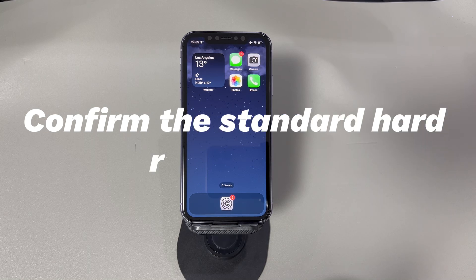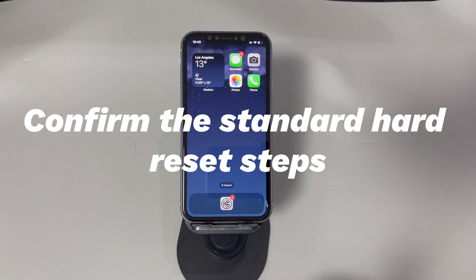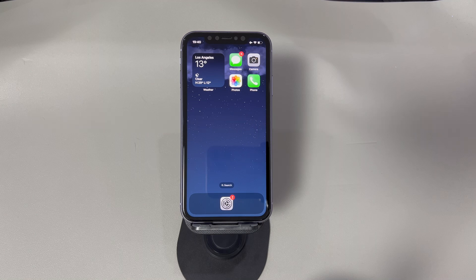Confirm the standard hard reset steps. If you're assured that you use the right button combo, move to the next fix. If you are not, take a few seconds to check if you do it right. Depending on different iPhone models, the steps to hard reset are varied.